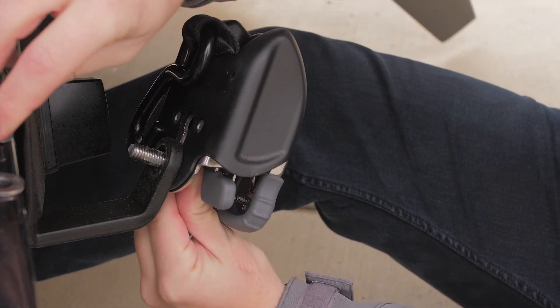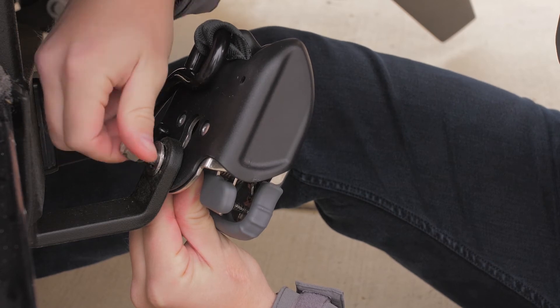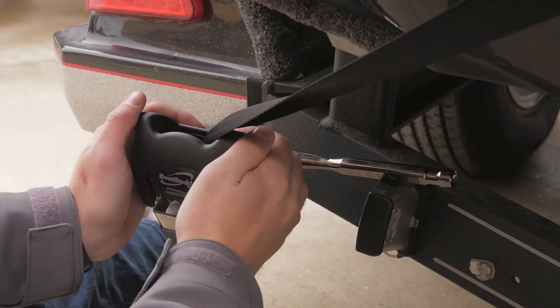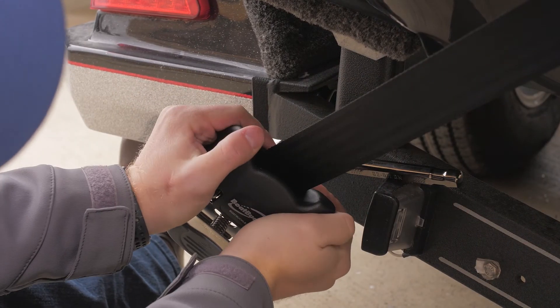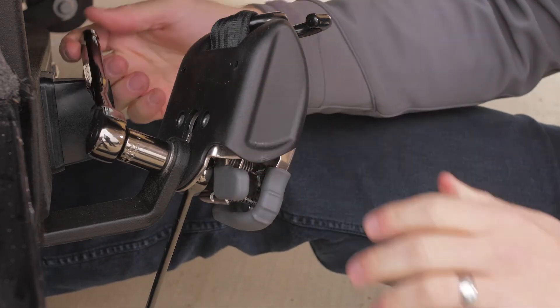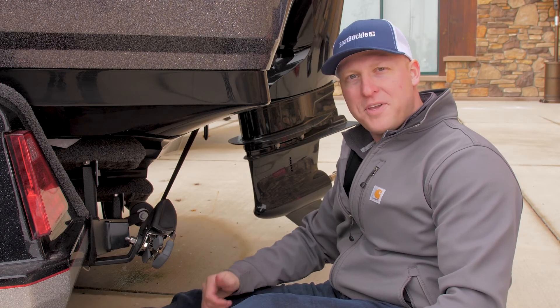Now it's time to attach the Boat Buckle to the trailer frame. Don't forget to place the washers between the bolt and nut. Be sure to line up the Boat Buckle so that the hook and web come out straight to the tie-down point as you secure the Boat Buckle to the transom of the trailer. Then tighten securely, but don't over-tighten as you can deform the box channel of your trailer or the Boat Buckle frame. Now install your second Boat Buckle on the other side of the trailer and you're ready to go.